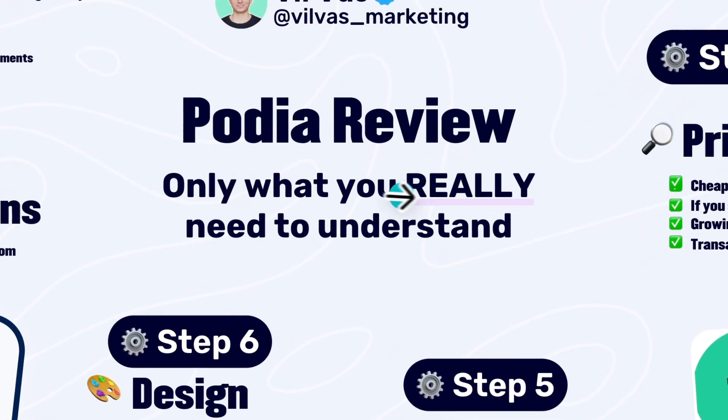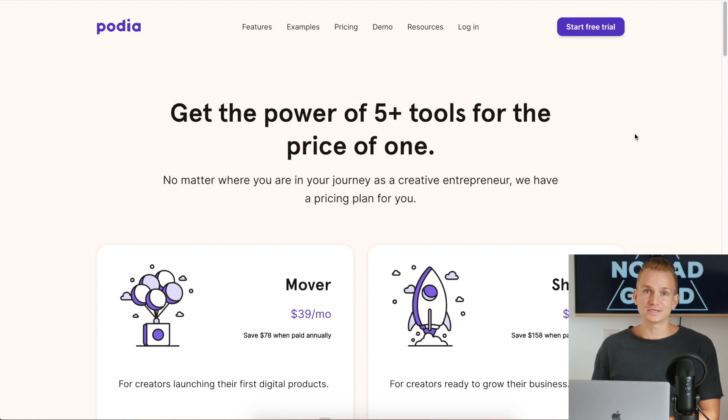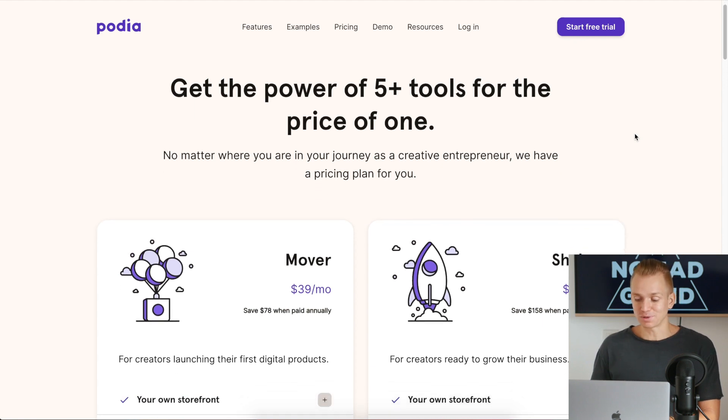Podia review — what you really need to understand. Let's start from the pricing because, let's face it, that is one of the most important things when it comes to online course platforms.